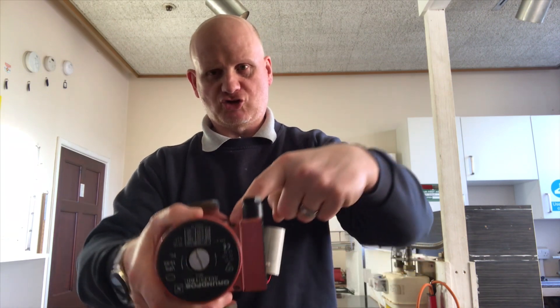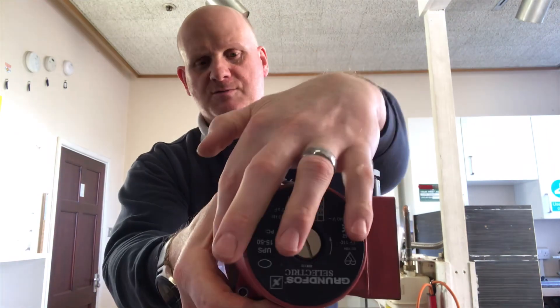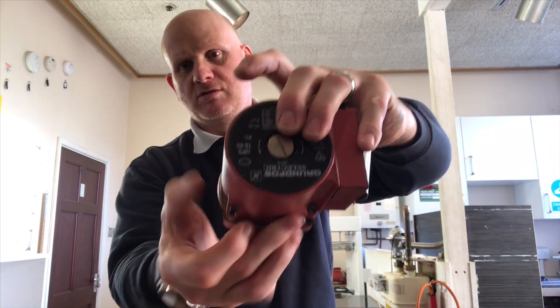The low loss header can also be used to allow multiple boilers to be joined together on a heating circuit. Now let's continue with the pumps and have a look inside. This is the Grundfos pump I've taken apart — it's literally four screws: one, two, three, four.